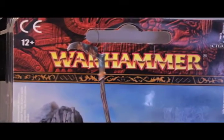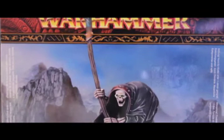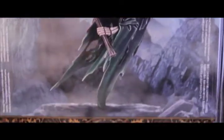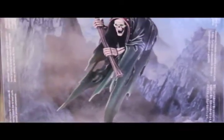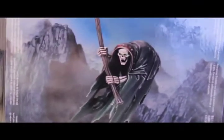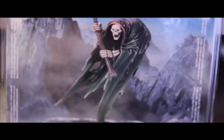We're gonna look at the figure on the sprue, put it together, paint it, and show you the finished product. Here's the cover art — it looks great, it looks creepy. It's got that very deathly figure floating off the ground.